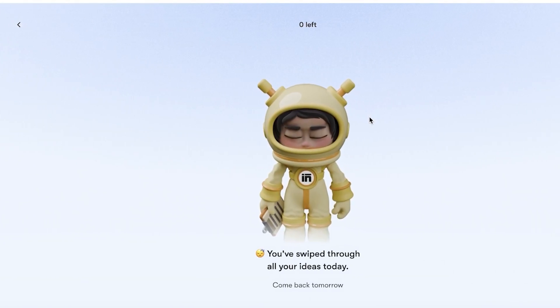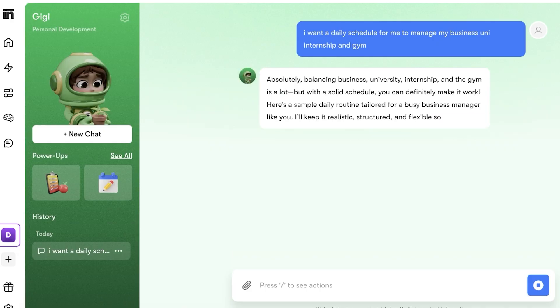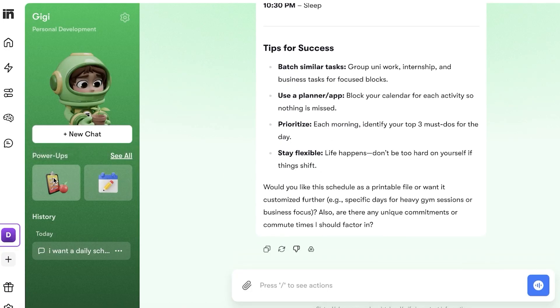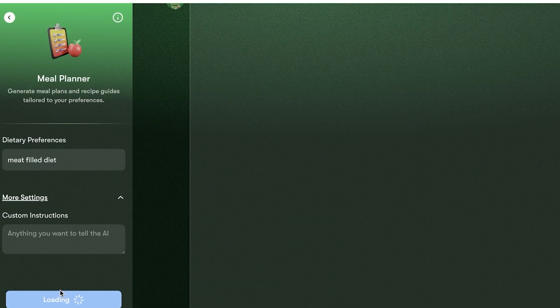Starting off with what's on your mind today — I want a daily schedule to manage my business, uni, internship, and gym. Once it creates a basic daily schedule, I can ask it to customize tips for success. Then I go into the meal planner and ask it to build a meal plan — let's say I want a meat-filled diet. I'll leave the extra settings blank so it can create what it thinks is best. You can see it's now creating my diet plan.